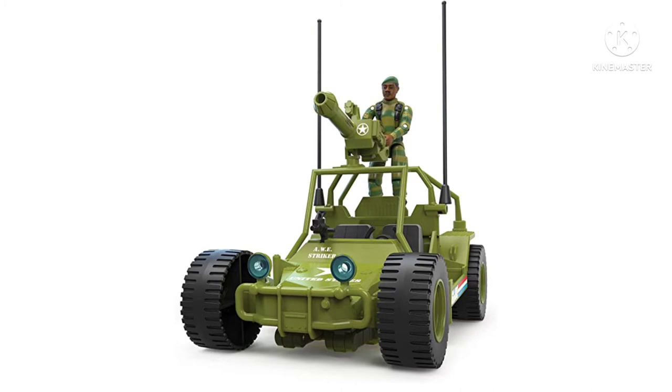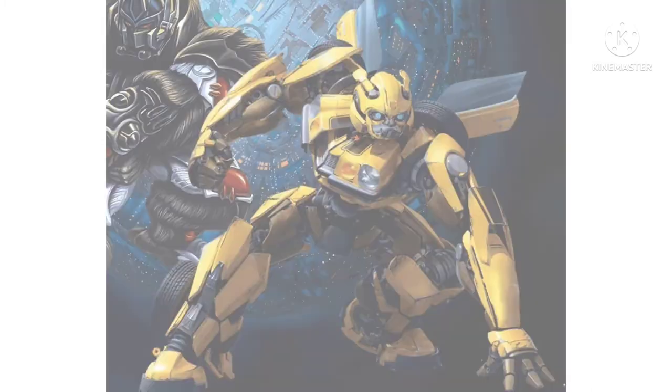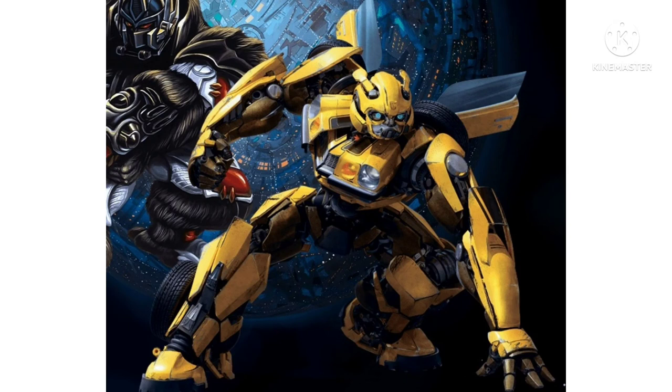Moving into some Transformers Rise of the Beasts stuff, we've got some artwork depicting what Bumblebee will look like at the beginning of the film. He's looking pretty solid. We've got Bumblebee and Optimus Primal here. I think Optimus Primal may look a little different in the movie compared to this artwork, but Bumblebee looks pretty cool — it's kind of what I was expecting after seeing the end of the 2018 Bumblebee movie.